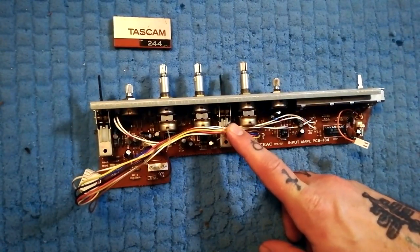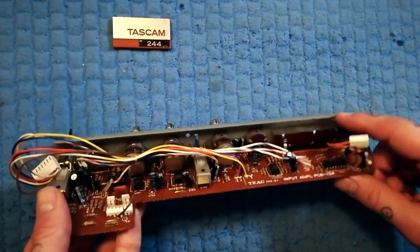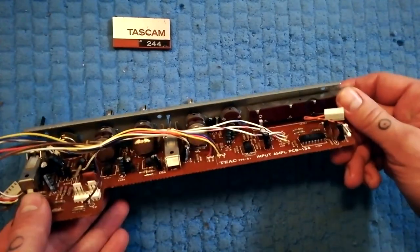We've got a Tascam 244 mixer strip here. Let's pry apart the fader here to get it clean.